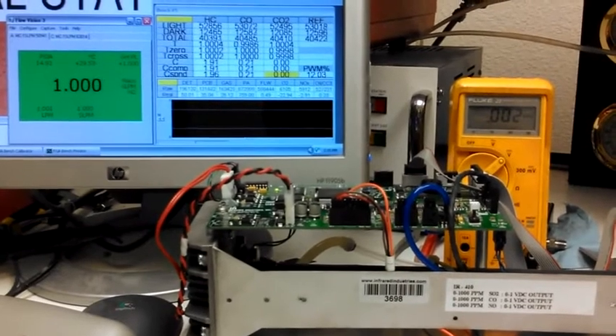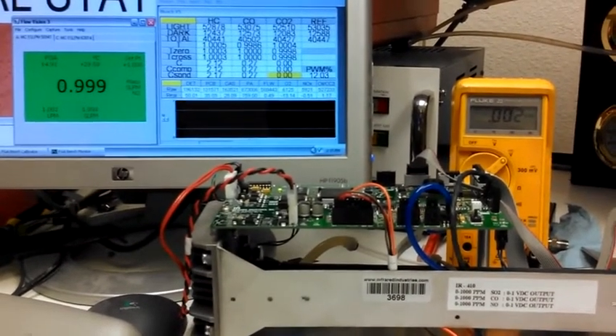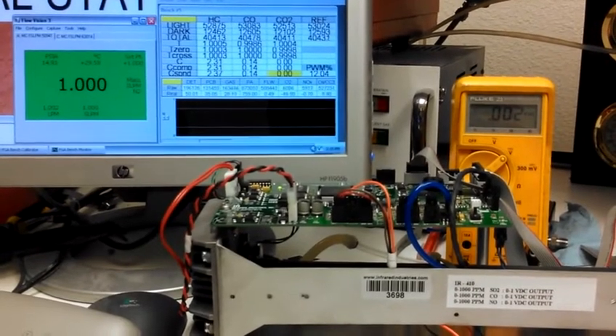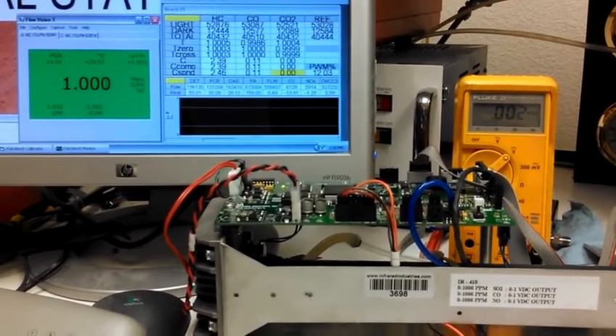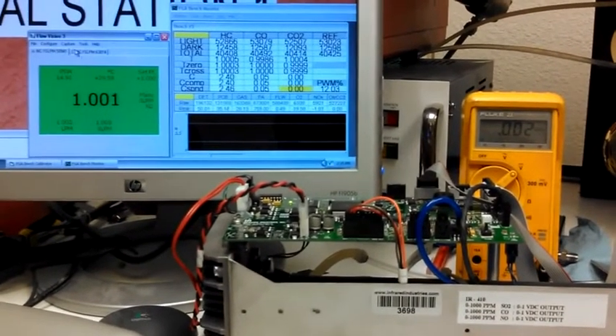This is the second bench from Ace, returned serial number 3698, complaining of no NO response. We're going to go ahead and enter the NO gas.